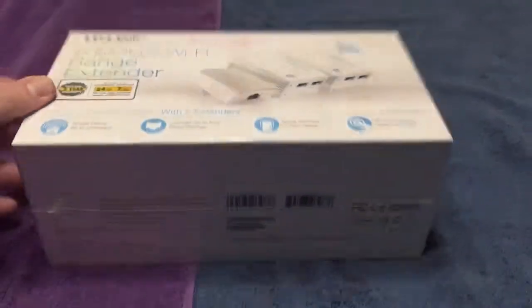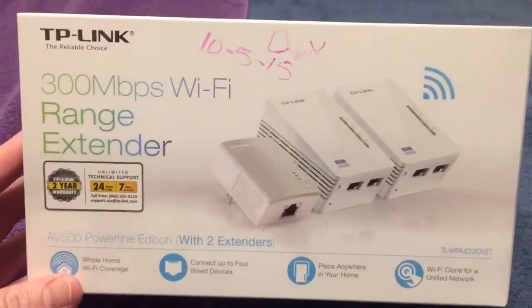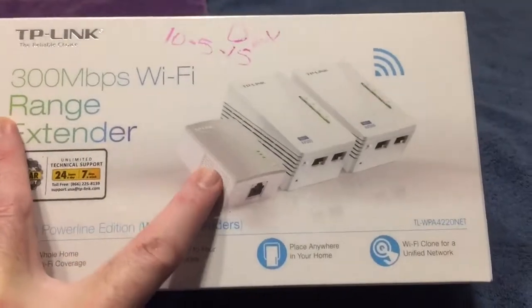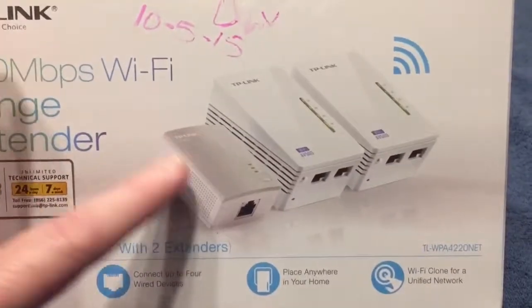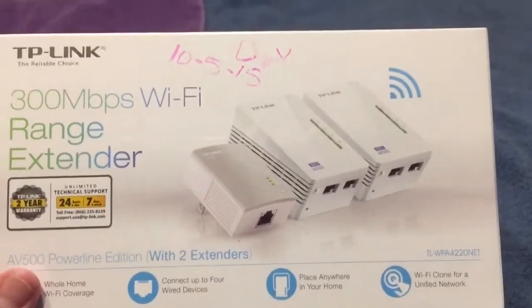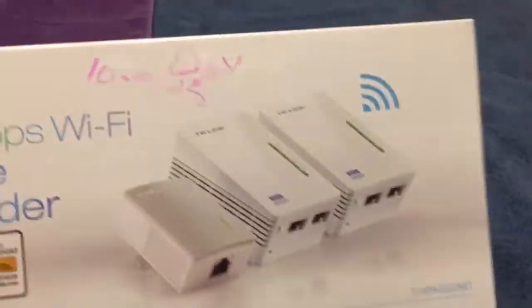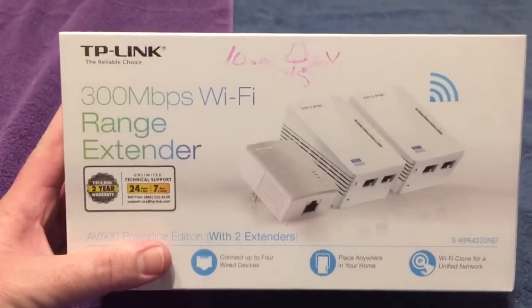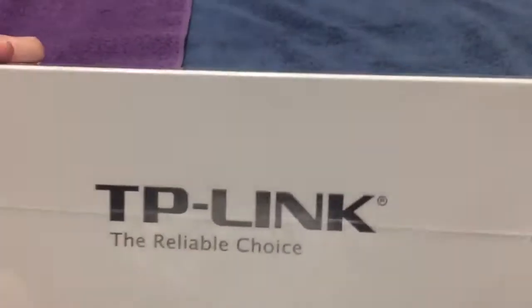They wrote all over it explaining what it's supposed to do. You plug it into your router via a wired link, then you plug this other unit into the wall outlet. It's supposed to magically go through the wall outlet and become another cloned Wi-Fi site — up to 300 megabits per second. It's a Wi-Fi range extender, about 90 bucks.